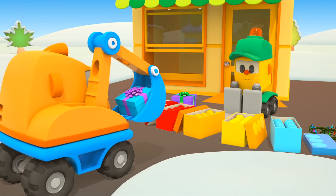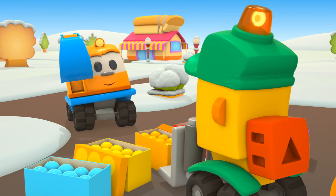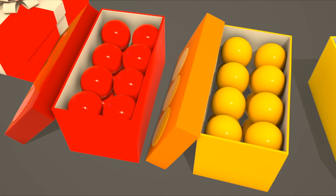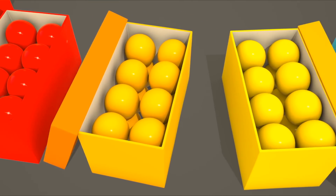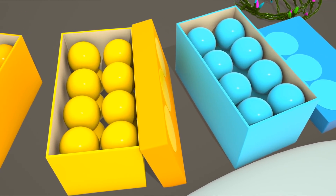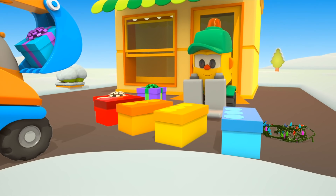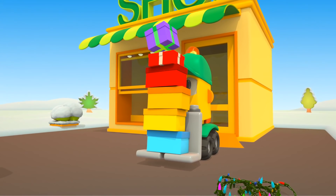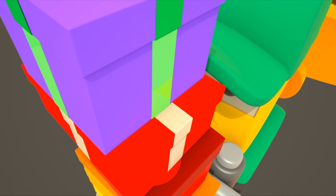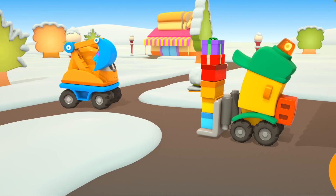Hi Lifty. Are you ready? Forklift Lifty has multi-coloured Christmas baubles in coloured boxes. He's going to take them to Leo to decorate the tree. Close the boxes. There are a lot of boxes. Drive carefully, Lifty.